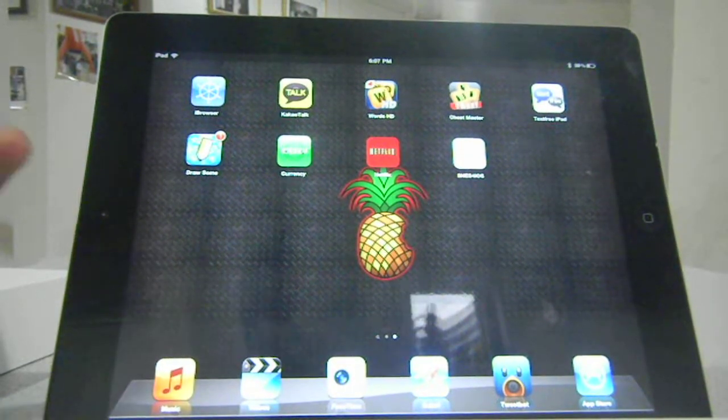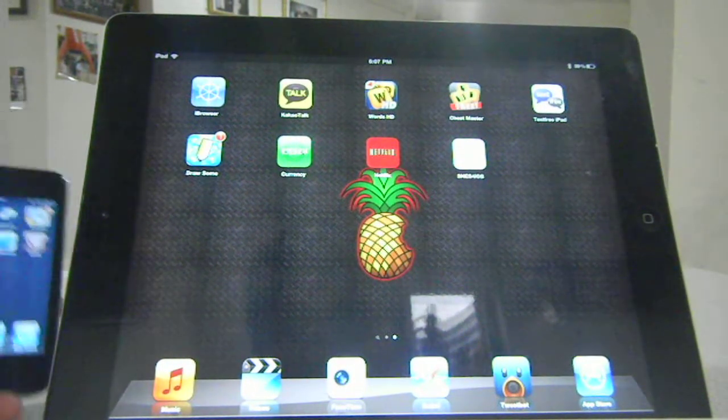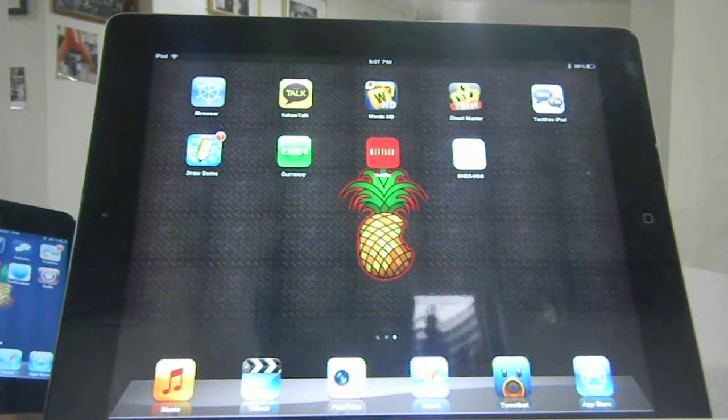Hey, what's up everybody, it's Anchor124 here. Today I'm going to be showing you SNES running on my un-jailbroken new iPad.